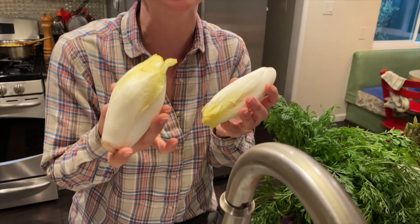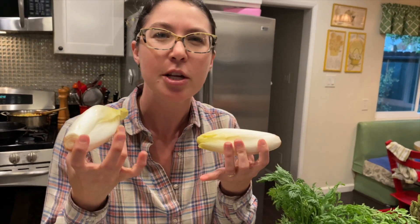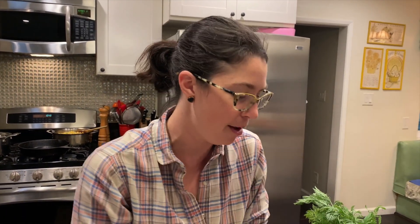Belgian endive is really great especially if you have a delicious chunky dip. It's a wonderful little cup holder — you just rinse, cut those leaves, and separate them. They're also very turkey-like and sculptural, so I feel like they give great looks on a veggie tray.